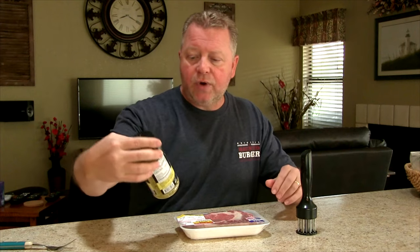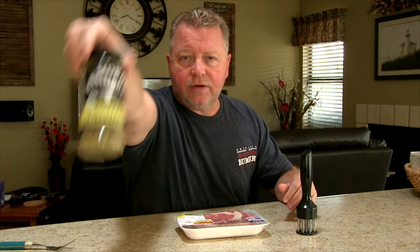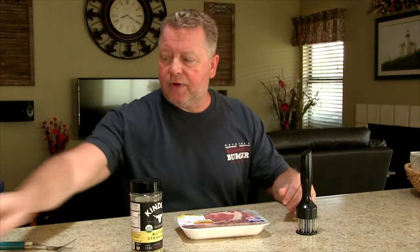Now I'm going to show you what I'm going to use — my tools. I'm going to tenderize it and I found a great rub from Costco. It's Kinder's Buttery Steakhouse. I'm going to put that on there.